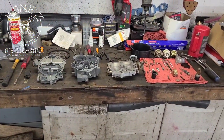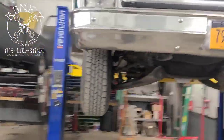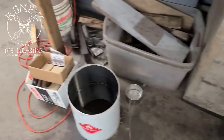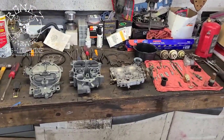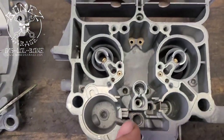Hey everybody, Bones here from Bones Garage, just bringing an update on what's going on at the garage. The carburetor for the 1979 C10 Bonanza is all ready to start going back together. We soaked it for about five hours because it was just that bad, but look at how nice everything looks and how clean it got.